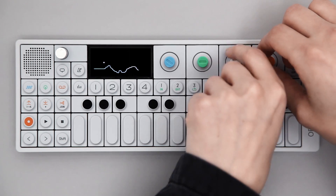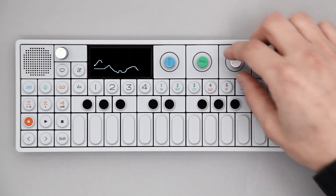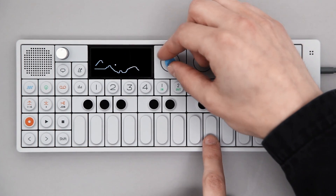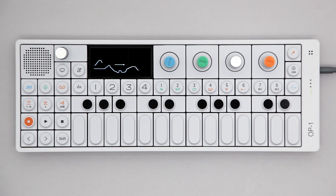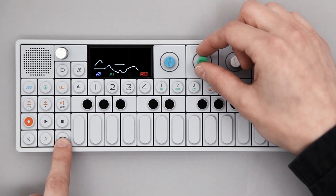Sketch is polyphonic and you can draw multiple lines. Shift and green lets you set playback speed.